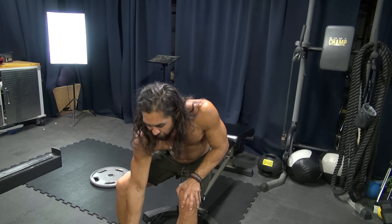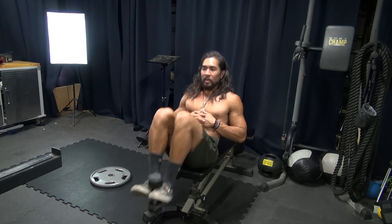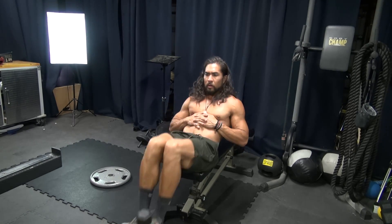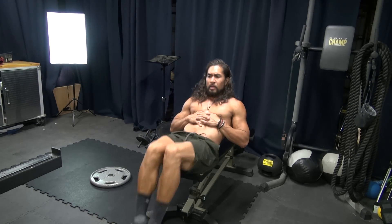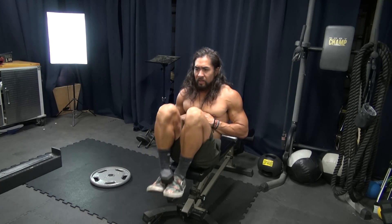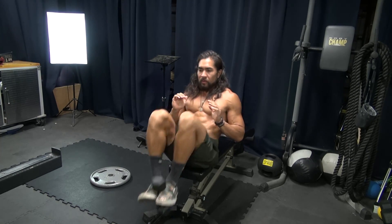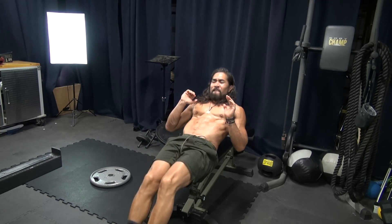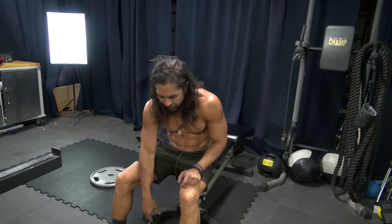So I'm gonna grab this weight — it's on the ground. Get a full extension and then bring it up. It's going lower than the bench at this point. Performing 20 reps of ab leg tucks: 3, 4, 5, 6, 7, 8, 9, 10, 11, 12, 13, 14, 15, 16, 17, 18, 19, 20. That's a 10 pound weight right there.